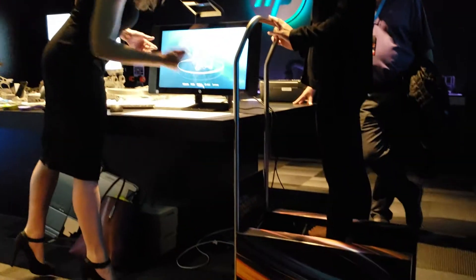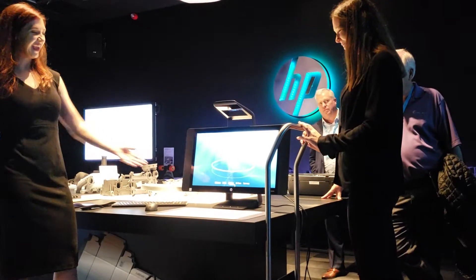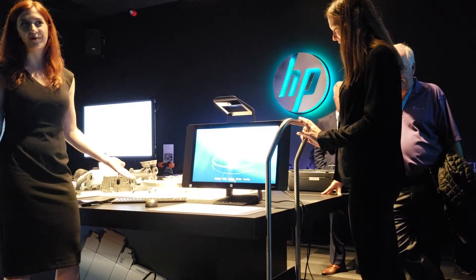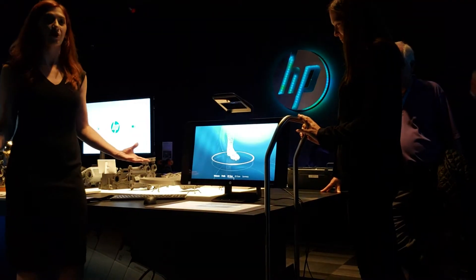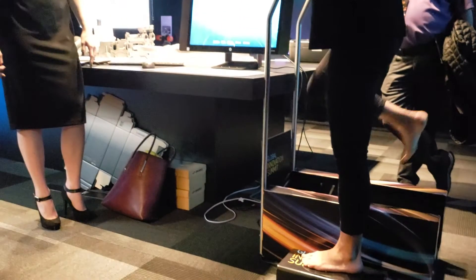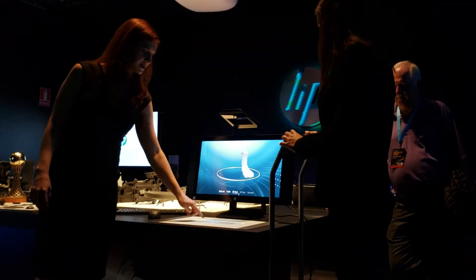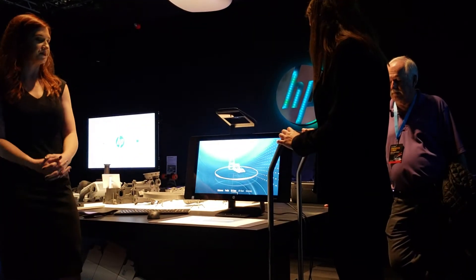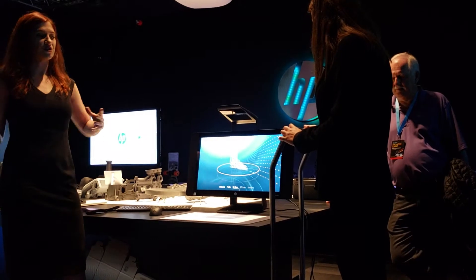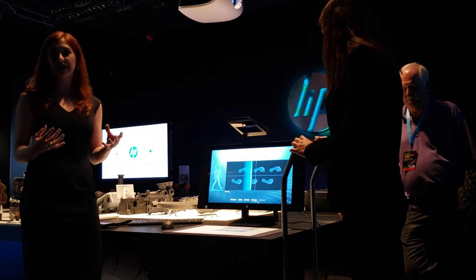She steps onto the scanner — perfect placement. She did this yesterday so she's now a pro. We simply push the button that says scan and scan her feet. It lets you know what to do. When it's done, she switches her feet — the screen gives you hints. We scan the next foot. Super easy. 3D scanning — we're taking her length, her width, and all that volumetric data of the foot.